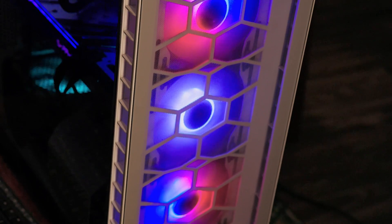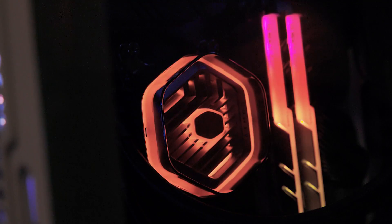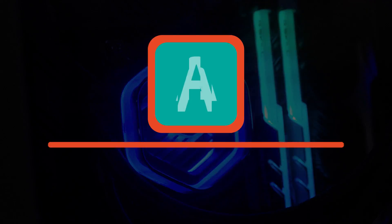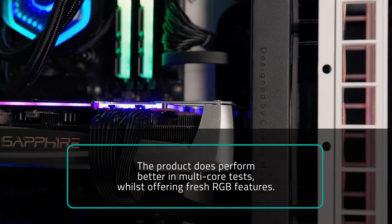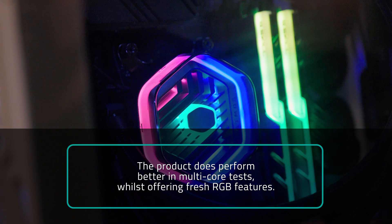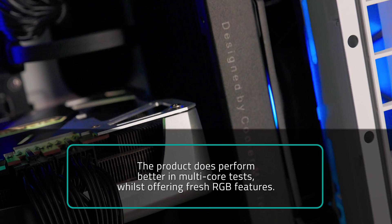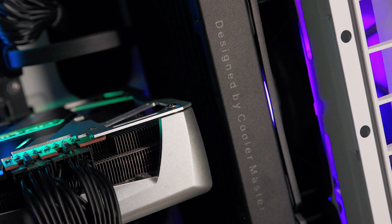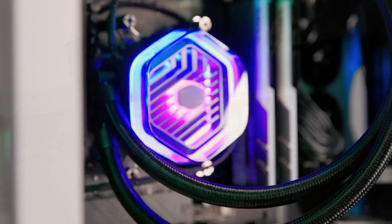It will be hard to convince all buyers to make the jump in price regardless of improved CPU conditions. Noisy Pixel is giving the Master Liquid 360 Atmos liquid cooler an A, the same rank as its previous Master Liquid 360L. The product does perform better in multi-core tests whilst offering fresh RGB features, although it is quite the hike in price for an arguable, indistinguishable improvement in overall CPU performance. If it's in the budget, the Atmos does spice up your life, but you can certainly feel comfortable without trading off money when buying the Master Liquid 360L. The choice is yours, nerds.